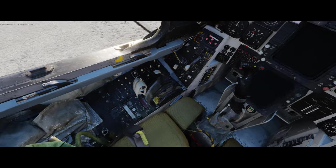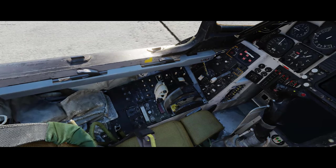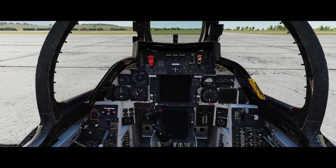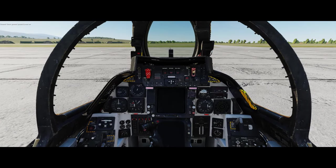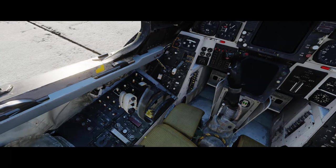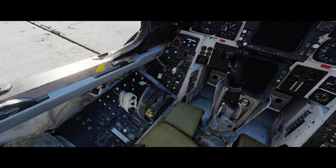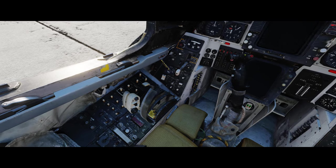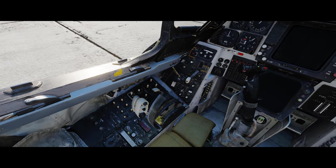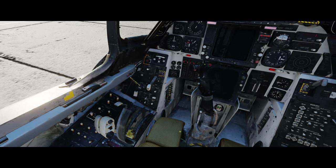Ground power is now on. So we'll just go ahead and switch the oxygen on straight away so we don't forget that, and we're going to turn on the radio.